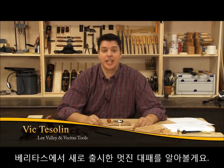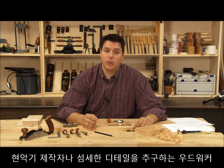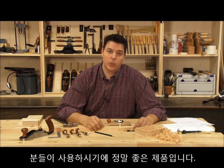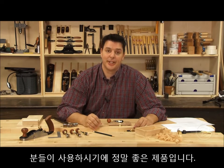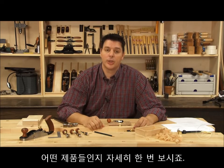Hi, I'm Vic Teslin. Today we're going to be taking a look at an awesome set of planes that Veritas just came out with called the Detail Palm Planes. If you're a luthier or a woodworker who wants to add exquisite detail to your woodwork, these planes are perfect. They come in four different sole shapes, so we're going to take a closer look at those now.